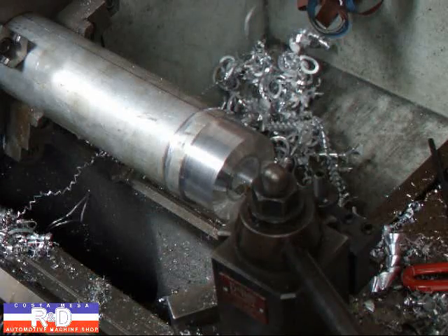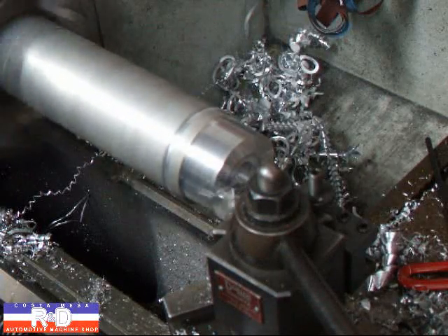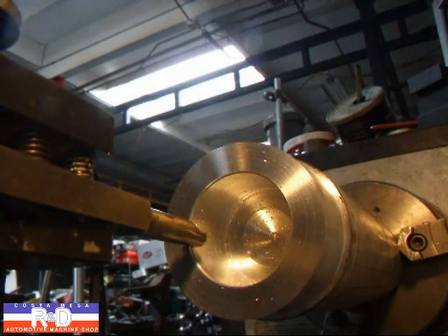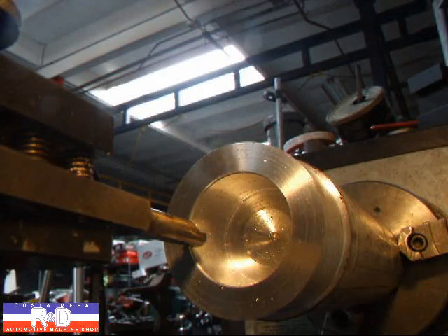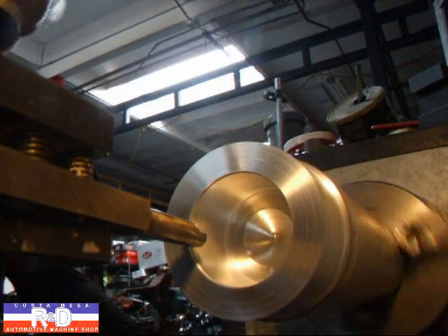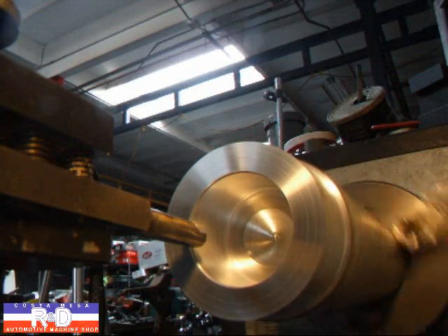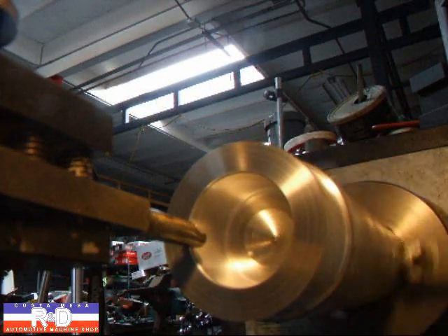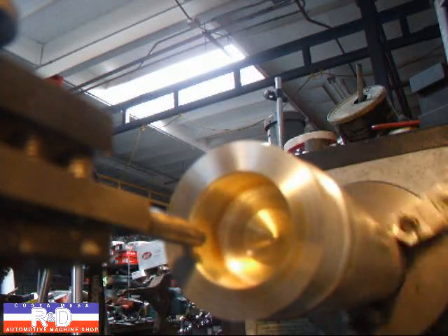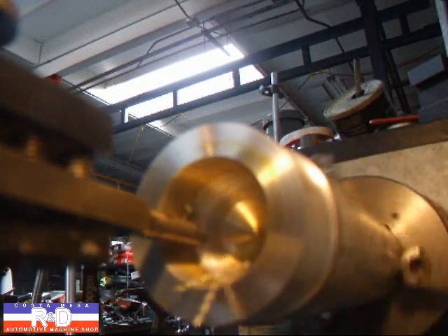I'll change it over to a boring tool and I'm going to start boring this out. We're going to try this camera angle — ready to cut our threads. We're cutting 20 threads per inch.